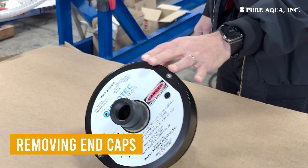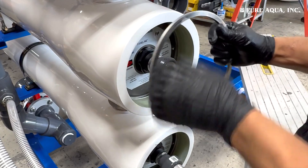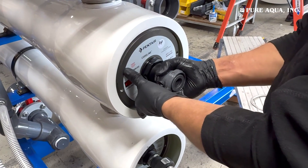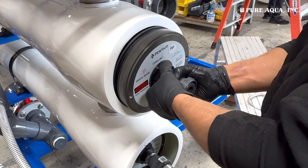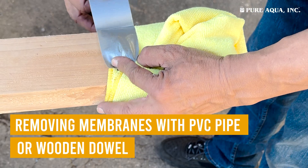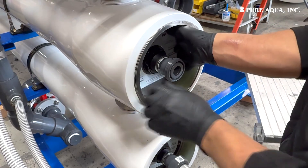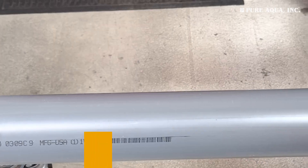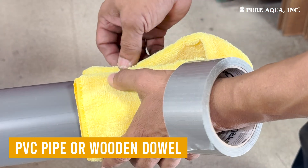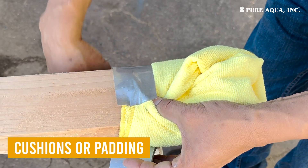To remove the end caps, use an end cap pulling tool if needed. Position the tool securely on the end cap, then pull evenly to avoid damaging the cap or the vessel. Be cautious of any residual water that may spill during this step. Next, remove the retaining rings and support rings — if your vessel model includes them — from both ends of the vessel. Prepare a PVC pipe or wooden dowel long enough to push the membrane through the vessel, and attach cushions or padding to the ends to prevent scratching the inner walls.